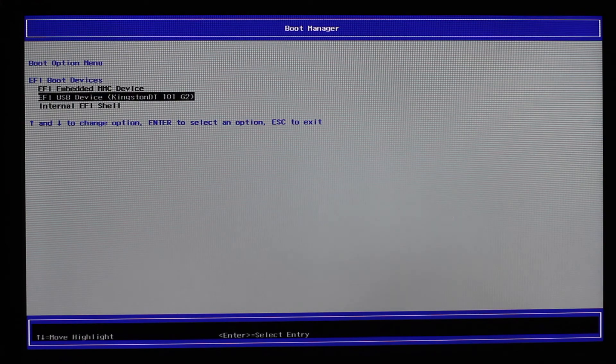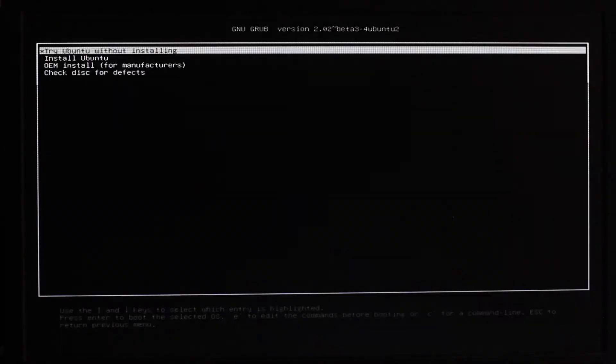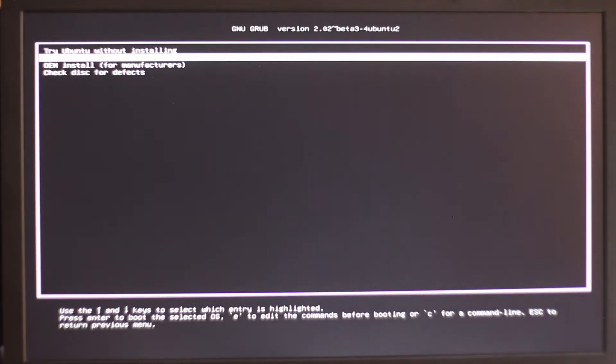When you follow the procedure from the wiki, you create a USB key, then boot the drone with the USB key. You type Escape to enter the BIOS, you boot from the USB key, and then you have the regular Ubuntu menu. Click Install, and it will take some time to boot the Ubuntu installation wizard, and you'll be good to go.